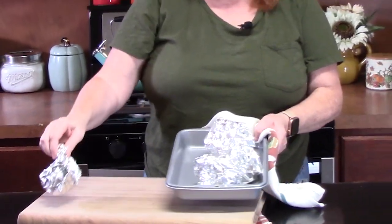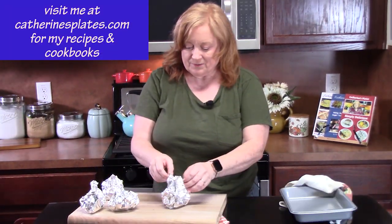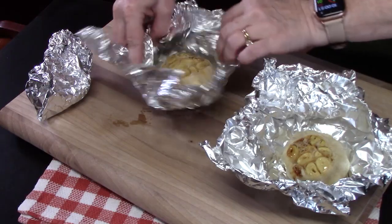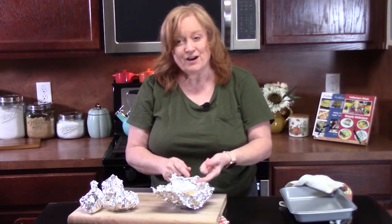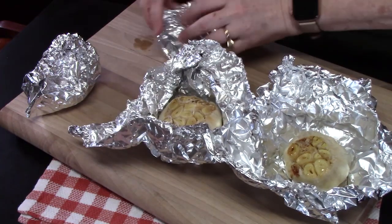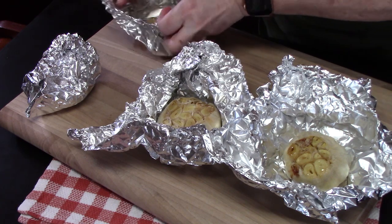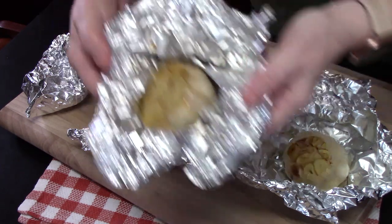We just pulled these out of the oven and we're going to lay them on a cutting board and open them up. We're going to allow these to cool for about 10 minutes so it's easy to pull out or push out the garlic cloves. They look so caramelized in there. I fooled everybody in the house today — they thought I was cooking something great, Italian. I had them all come down here and all I had for them was roasted garlic.